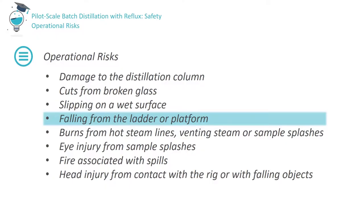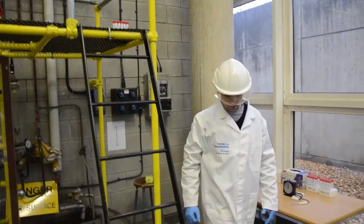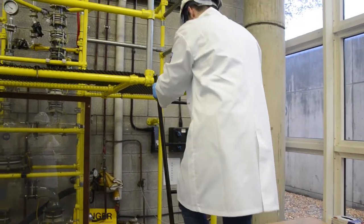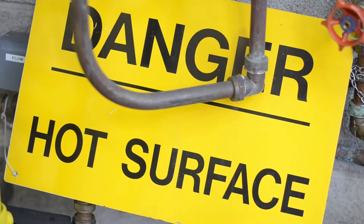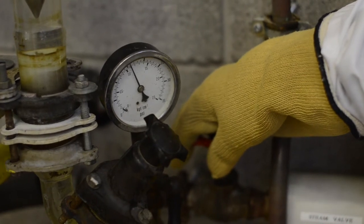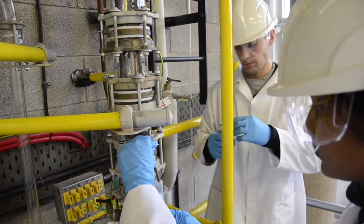Take particular care while climbing onto the rig platform. Never climb onto the rig carrying objects in your hand. Always hold the handrail when climbing the ladder. Only one person may climb the ladder at a time and no more than two people may work on the platform at the same time. Since the equipment is hot during operation, there is a risk of contact burns — wear insulated gloves when handling the steam valve, do not roll up laboratory coat sleeves, and ensure all skin is covered. To minimise the risk of eye injury from splashes, a face visor must be worn when collecting samples. Remember to open sample valves slowly.